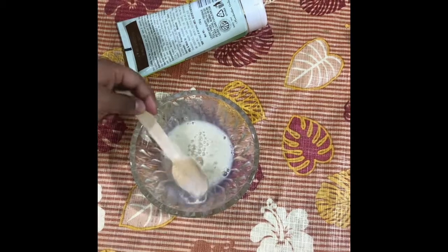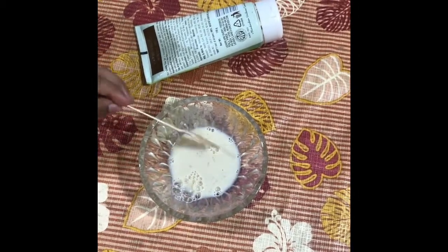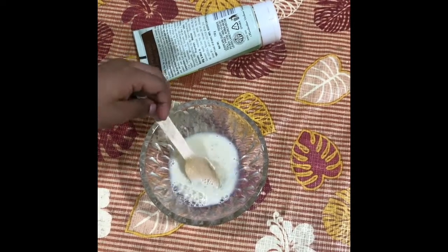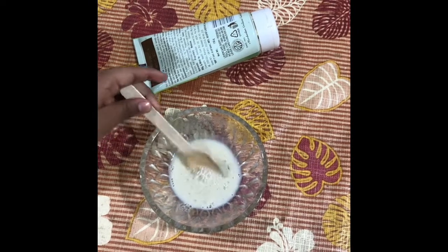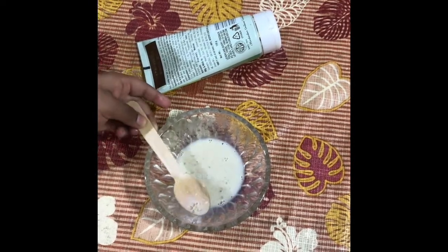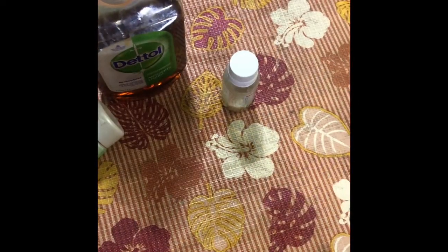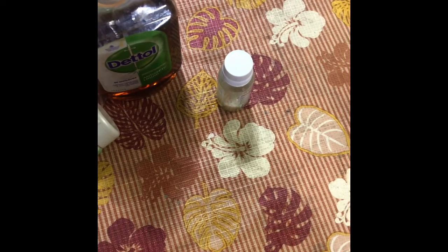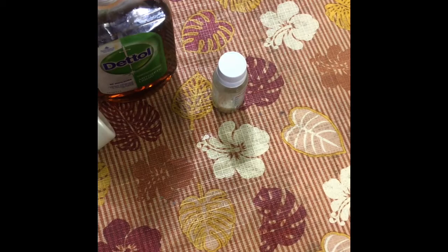Friends, our sanitizer is ready. You can put it in a jar or store it in a bottle and use it. As you can see, our sanitizer is ready. Now you can use it when required. It is very useful. Thank you.